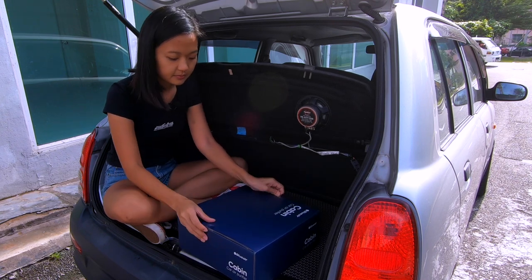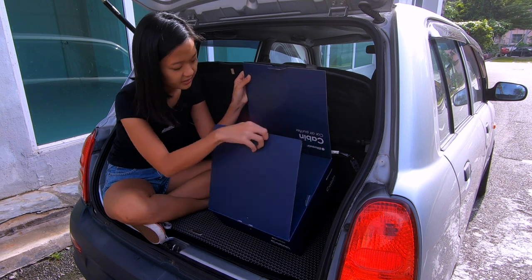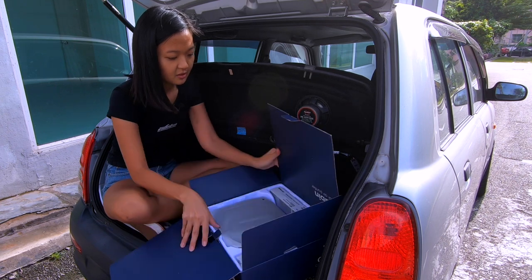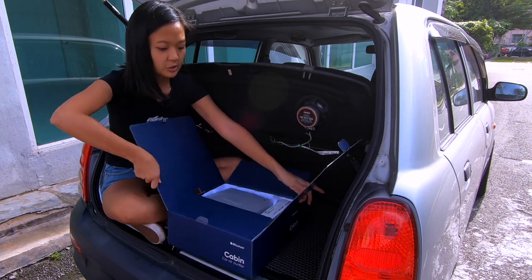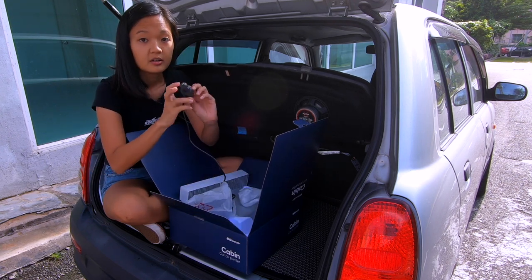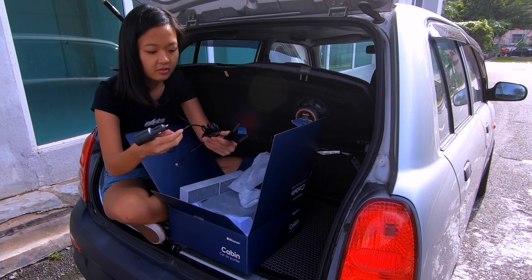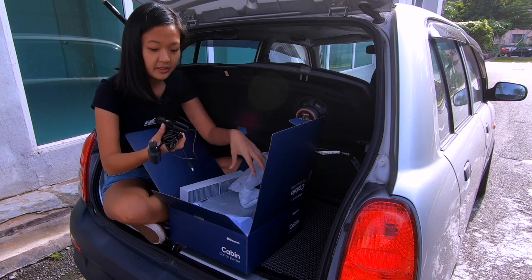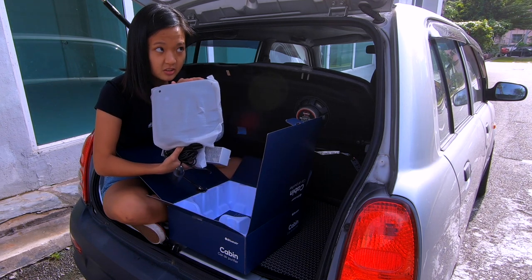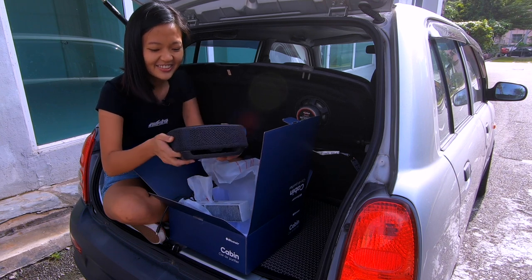Opening this up — you open here and here. There's actually so many things inside. It comes with the Blue Air filter where you put into your power volt socket, access cables and wires. This will tie behind your car seat — the air cabin filter itself. Wow, I like this. This looks so good.